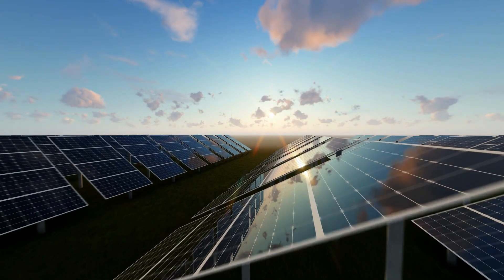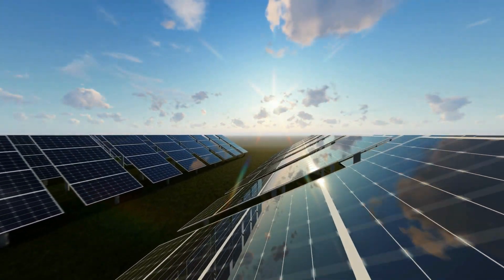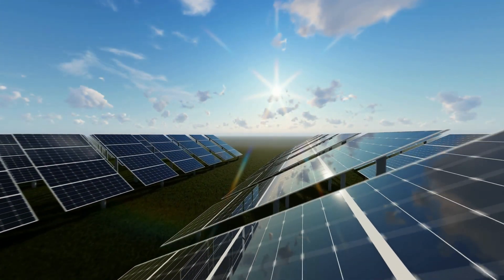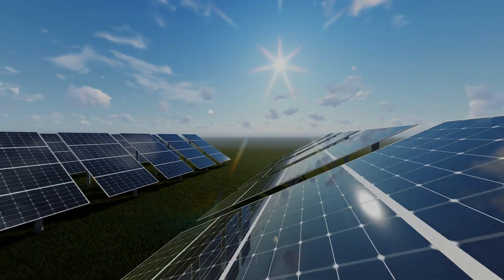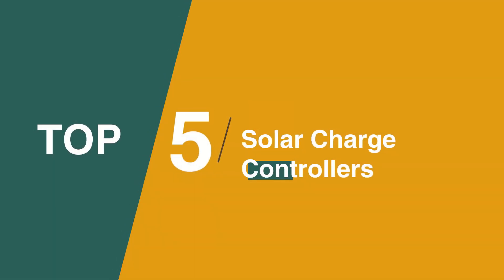So without further ado, let's dive into our roundup of the best solar charge controllers. We've included links in the description for each product mentioned, so make sure you check those out. Now let's get on with the video.